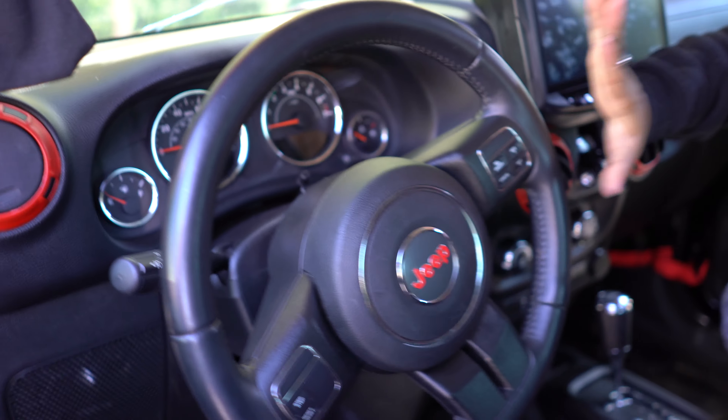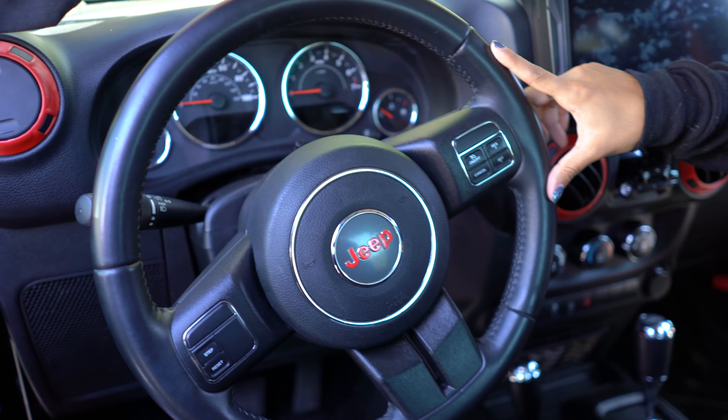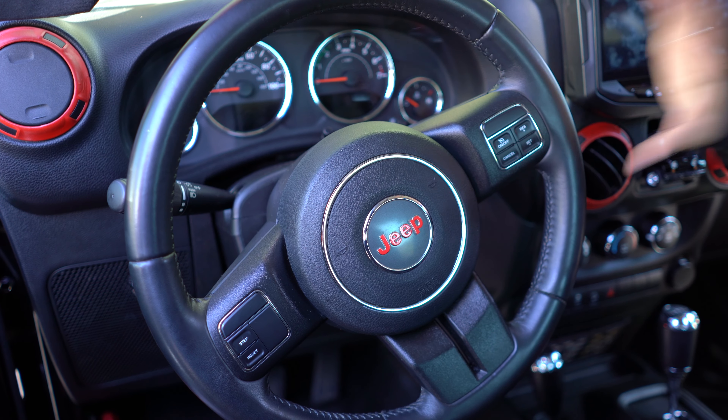So today we're going to be going underneath the Jeep and showing you guys how to align your steering. This is what my steering wheel looks like before using the tip we're going to show — it is definitely off to the left.